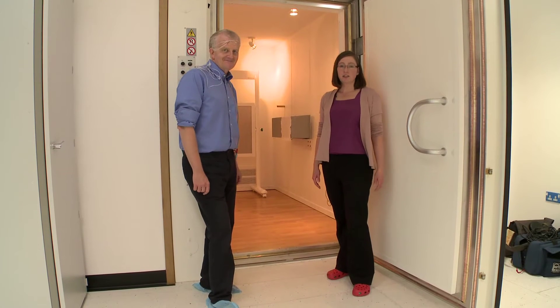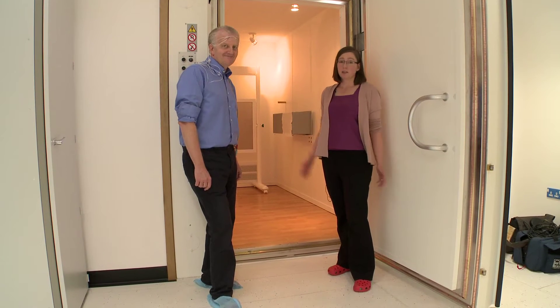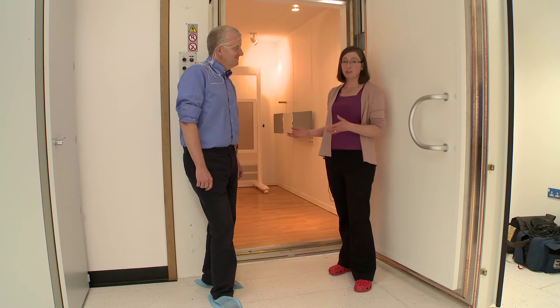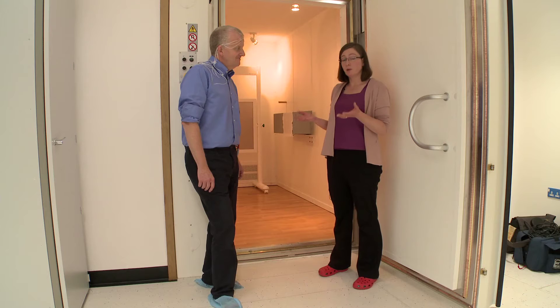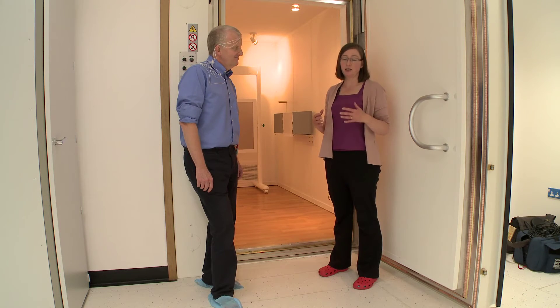The MEG scanner is inside this room. I'm going to take Stefano through, ask him to take a seat in our chair, and then slowly lift him up so that his head is inside the MEG scanner.